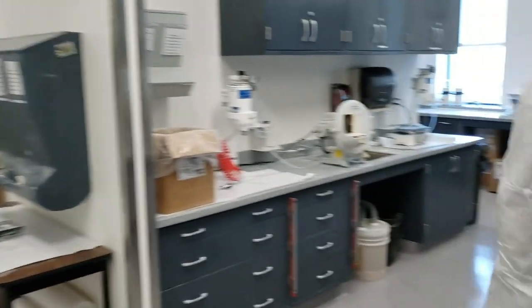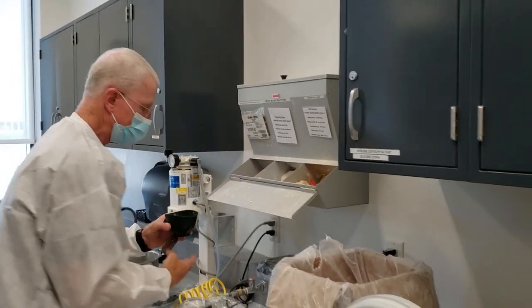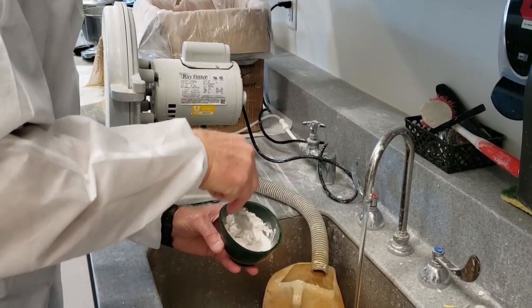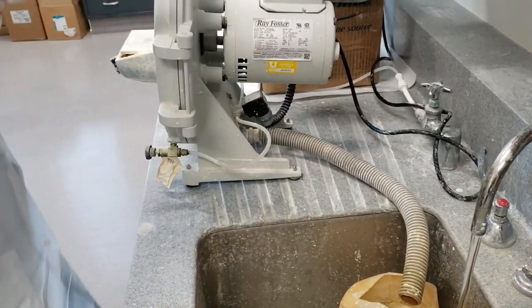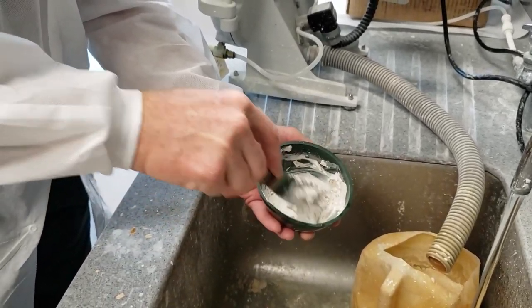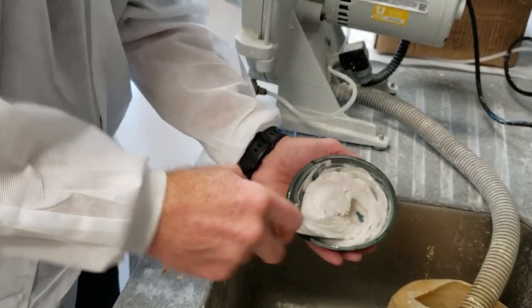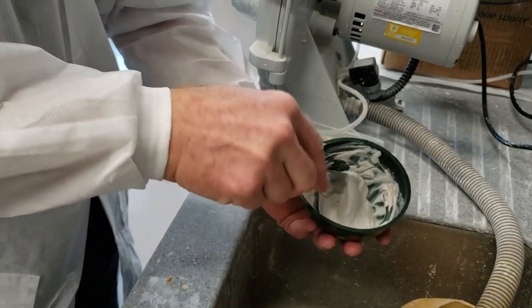Let's go mix up our stone — we'll need a little bit more than last time. I'm going to use a couple of scoops and maybe a half. I overdid it just like last time, so let's add a little bit of powder. If it's very runny, especially with a pretty good gap to fill, you'll end up with mounting stone all over the place. It needs to be at least a moderate consistency or a little thicker — but this will work fine.